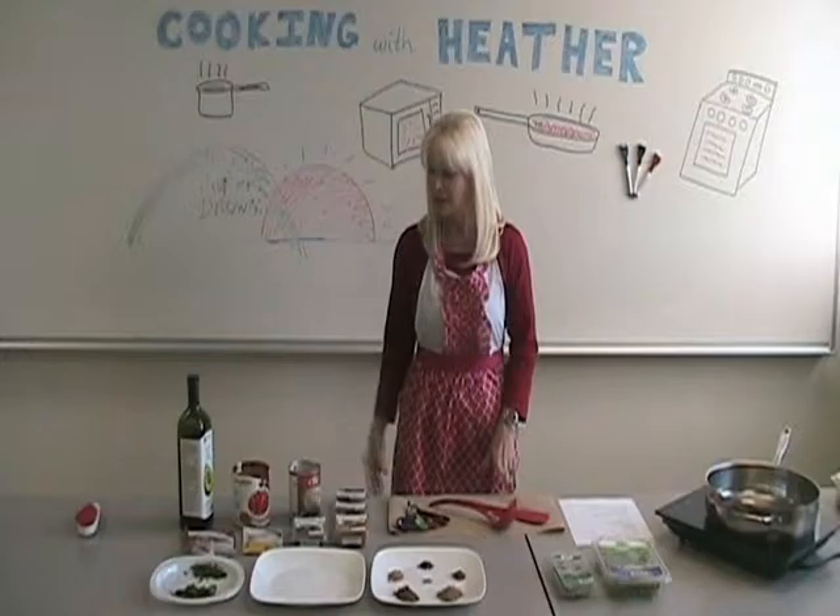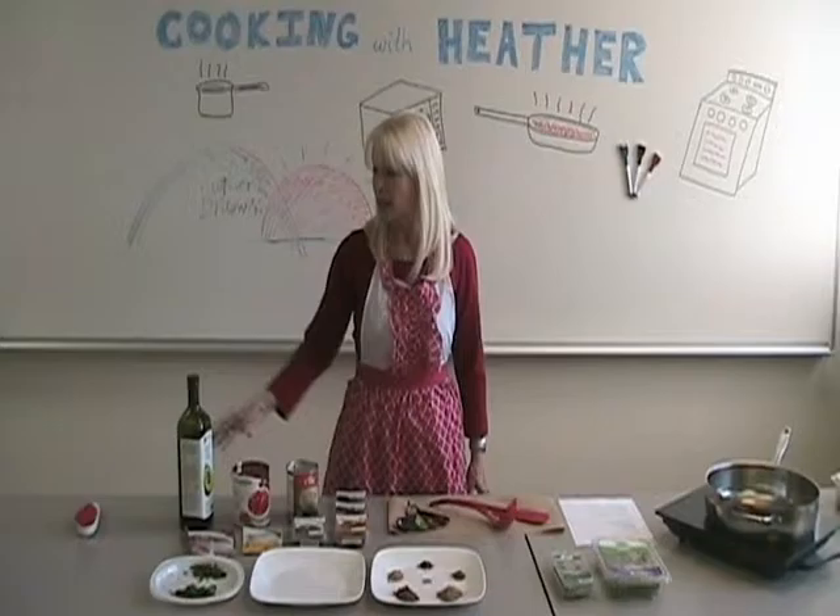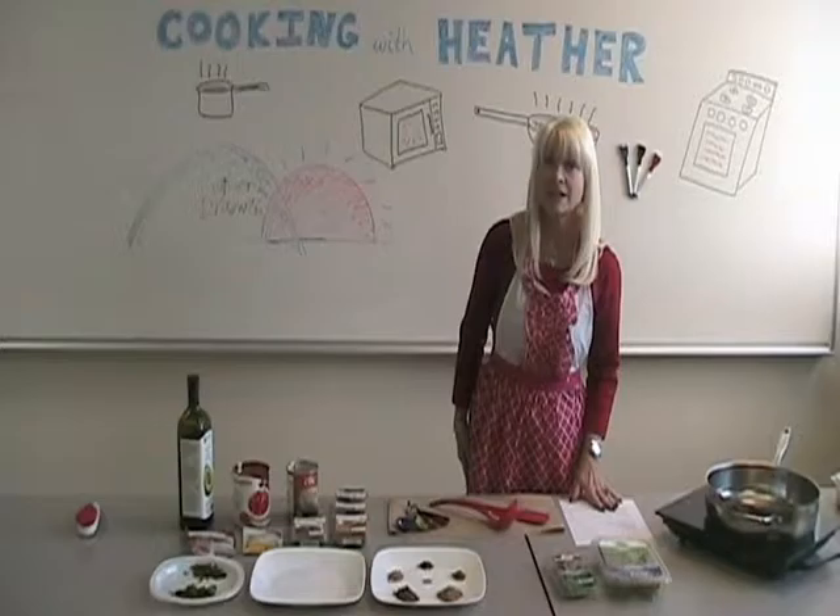You're going to need one can of chickpeas and a large can of crushed tomatoes. Olive oil to start, and at the end we're going to need some mint and some parsley.